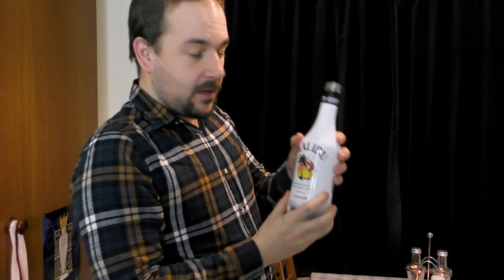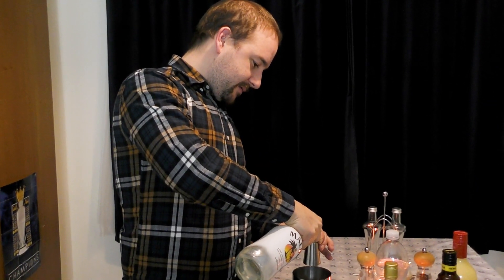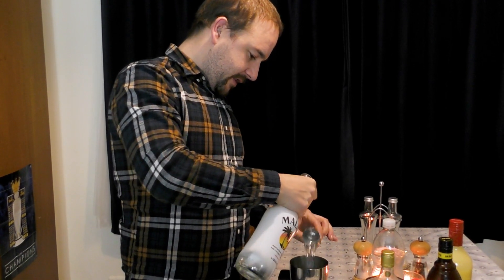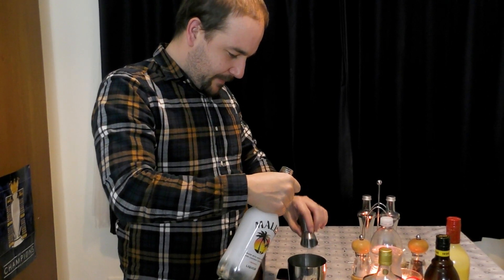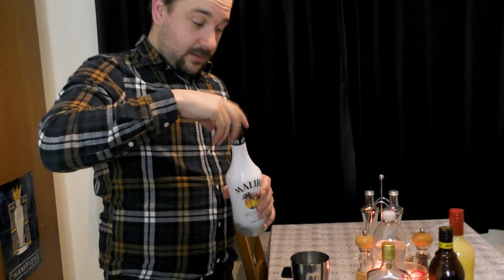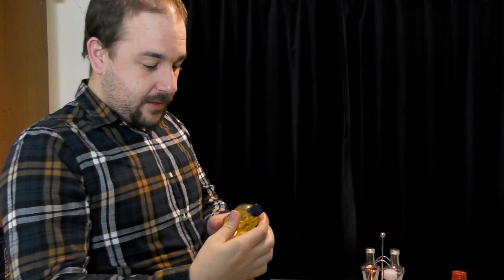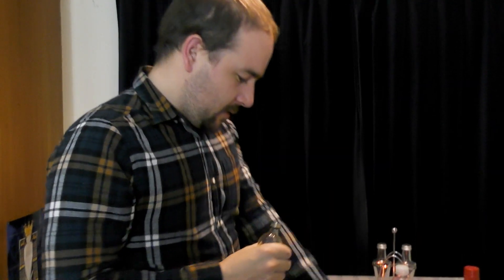Lila, next is a shot of Malibu, which is coconut flavoured white rum, effectively. So let's do one of those in with the advocaat. And then we're going to have half a shot — basically a quarter — of banana liqueur. You don't need to be exact, it just needs to be some form of banana liqueur. Does that smell like bananas?